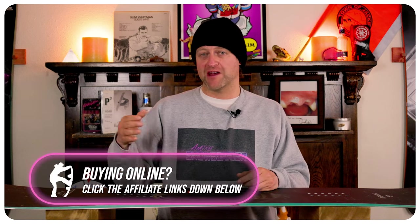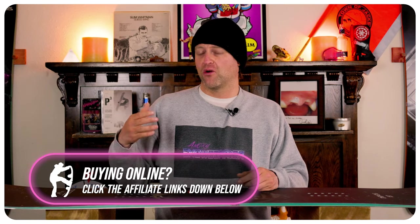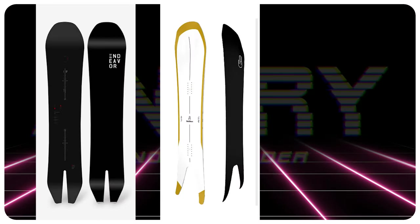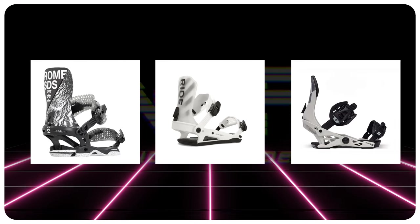If you're riding steeper wide open terrain, make sure you upsize. If you're riding more flat or mellow terrain, you'll be totally fine with your average size. Comparable boards: the Endeavor Archetype, the Battalion Surfer, the Rossignol Sashimi. Binding recommendations: the Rome Katana, the Ride C8, the Now Select Pros.